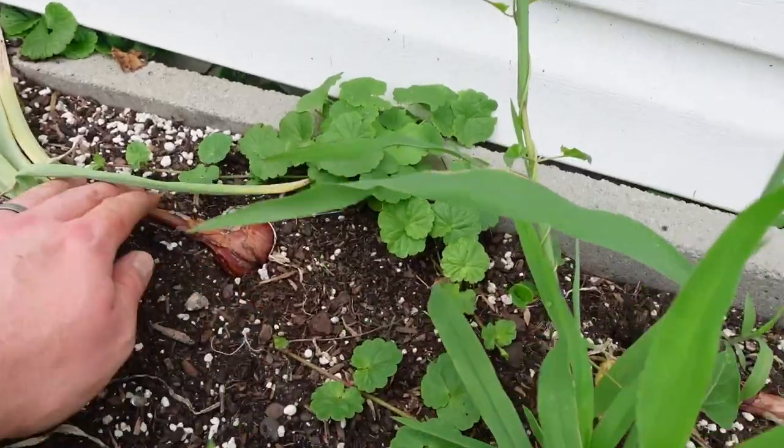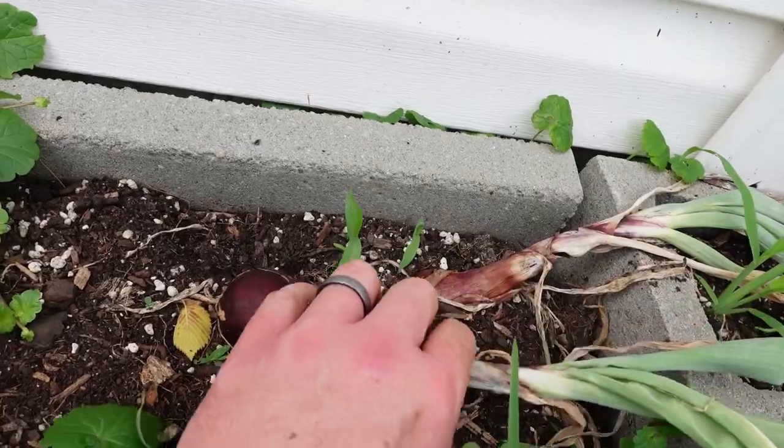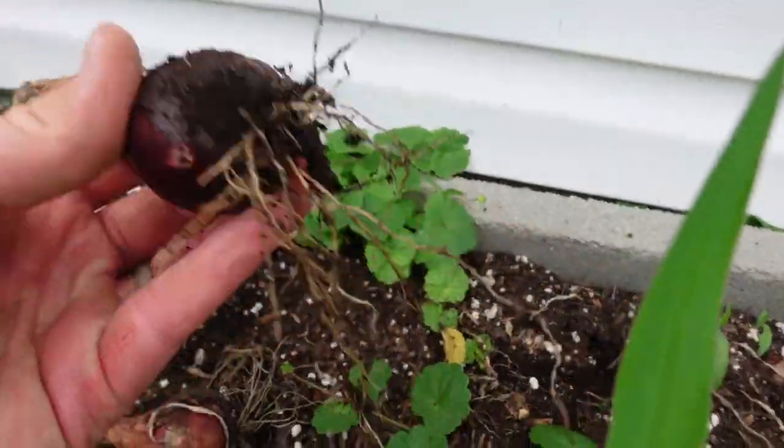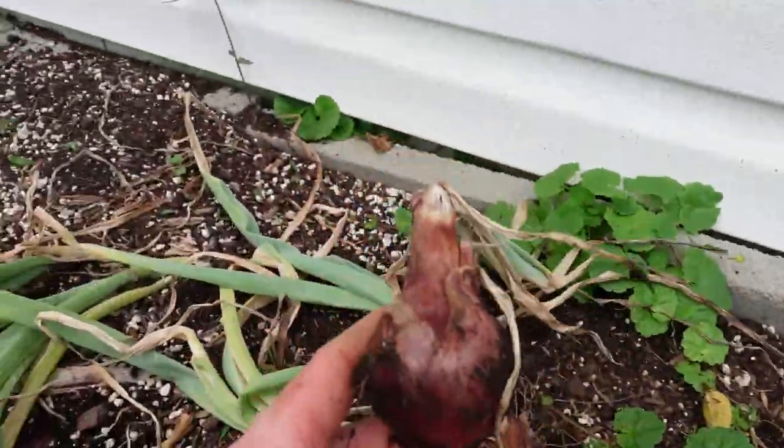Some of these onions we've got to pull up. Some stayed a little small, but they're going to be okay. Got weeds to get out of there too. They stayed small, but they're still going to eat just fine. This onion is delicious.